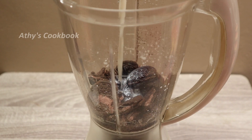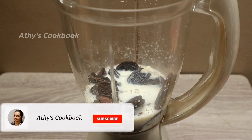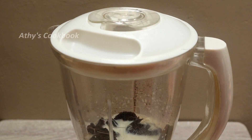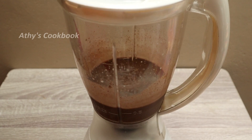We'll make it about 25 ml. That's what we've measured. Now, we'll put it in the fridge to chill. We've added it in the fridge.